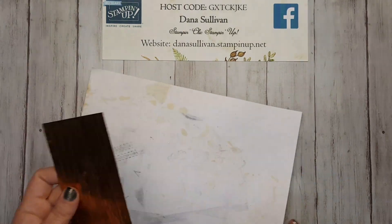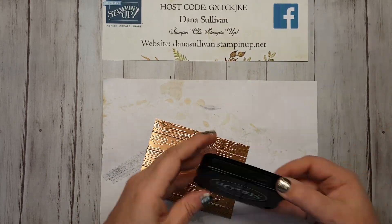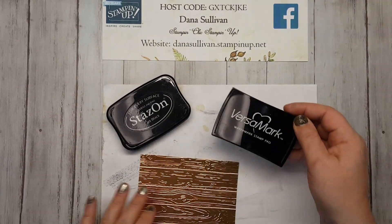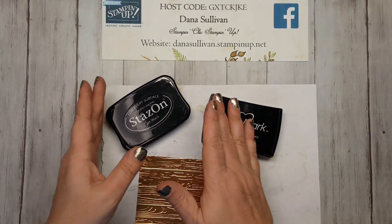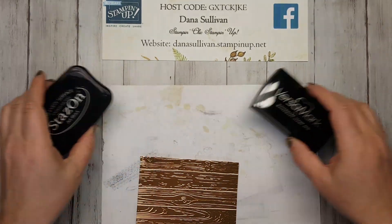The first thing you're going to want to do is get your scratch paper out. You're going to need the black StazOn ink, you're going to need Versamark, you're going to need your clear embossing powder, your tray, and then your heat gun.